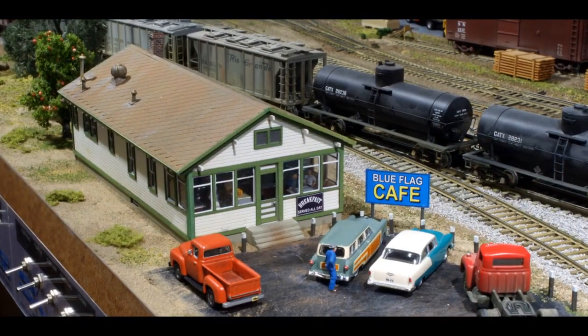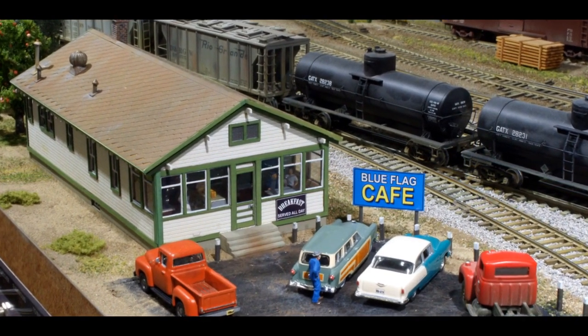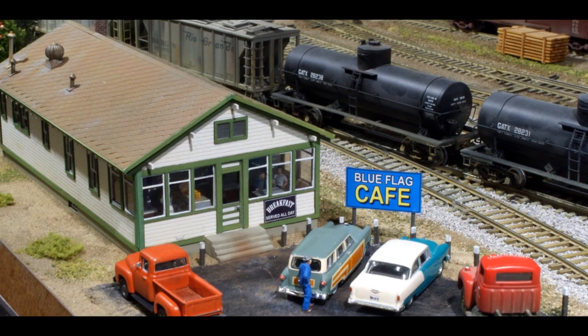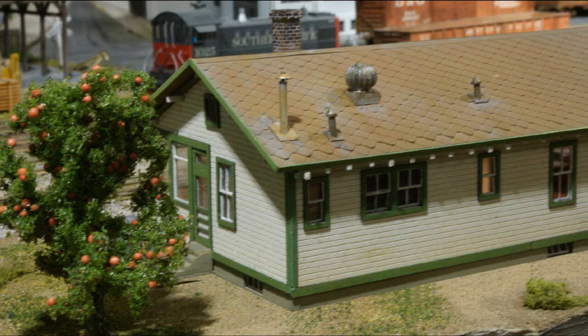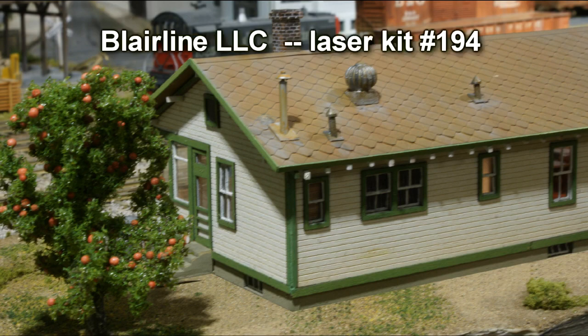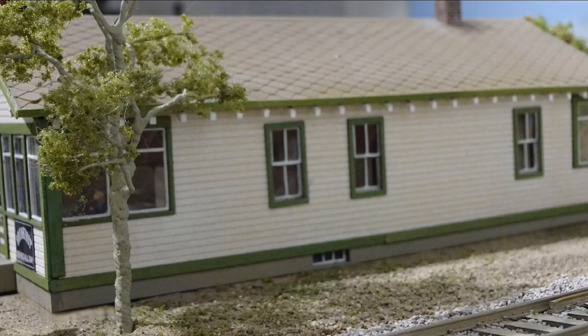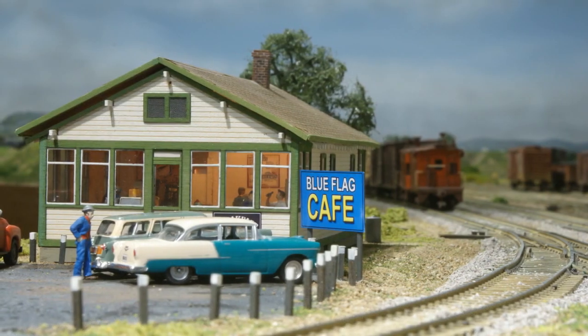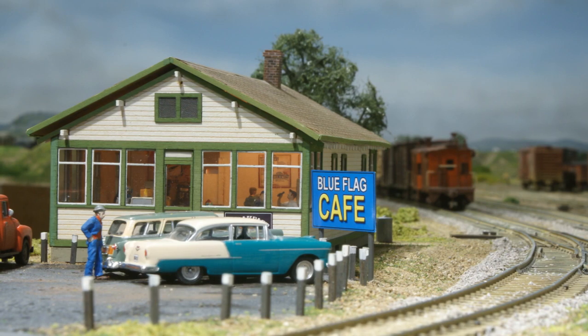This café was a Blair Line laser kit number 194 in HO scale. It was originally a Santa Fe section house, but I needed a café for the rail yard workers. The blue flag refers to the safety flag that car and track workers put on equipment so others won't move it while they might be in dangerous circumstances. This fine model had an added interior to make it more believable as a café.